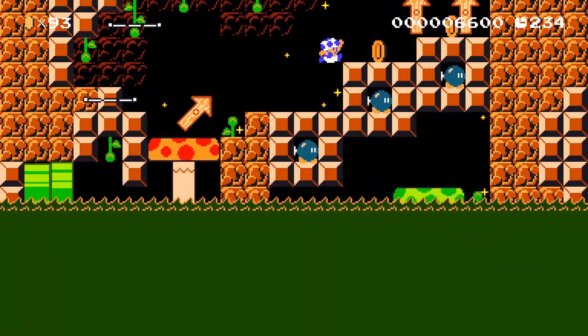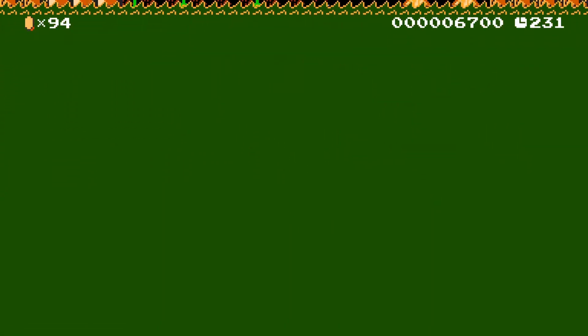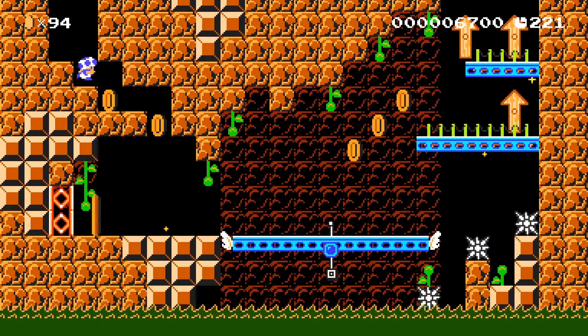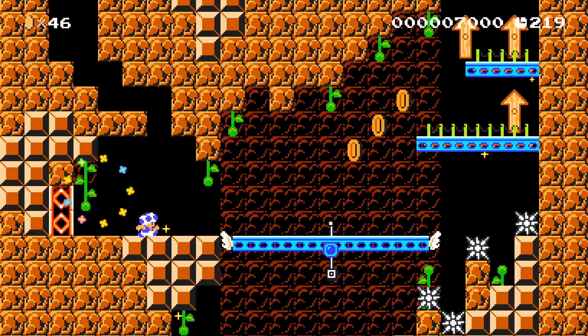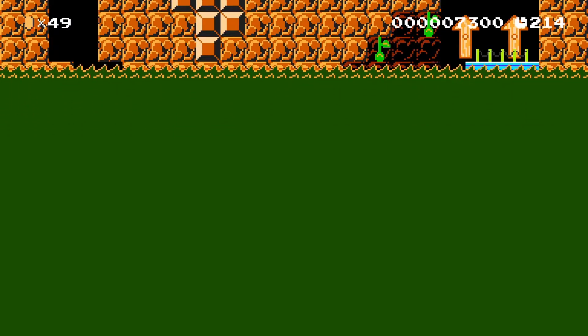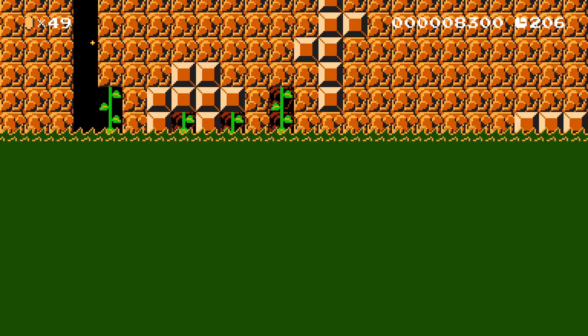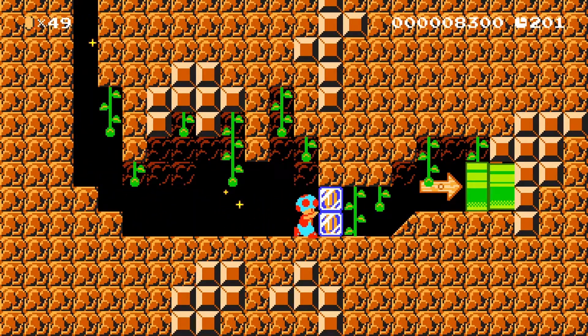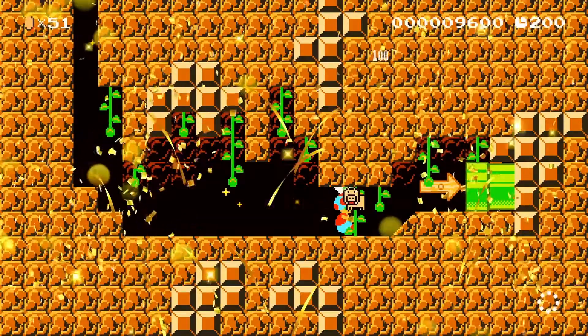I assume there's gonna be a poison mushroom somewhere because it is the Poison Swamp, right? Or there are no poison mushrooms in this theme — only some themes have certain things. I don't even care that this is like really easy, I just like the concept.